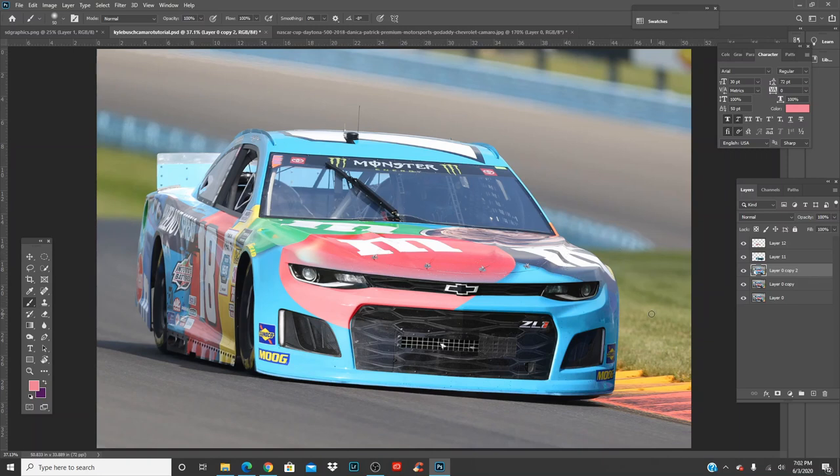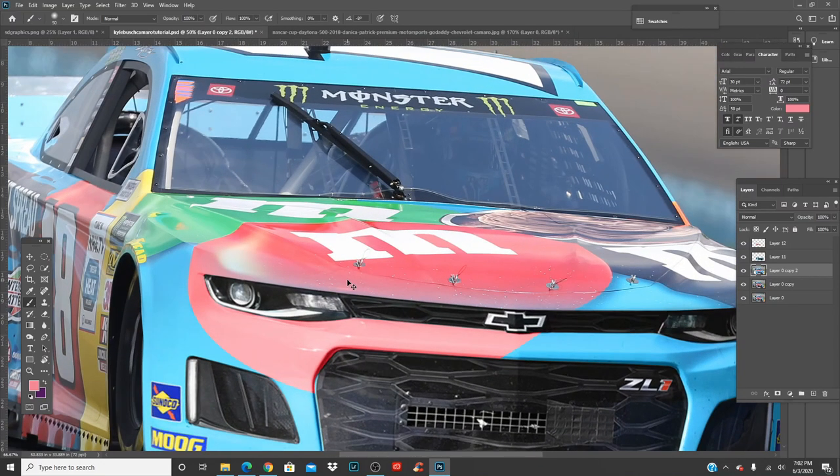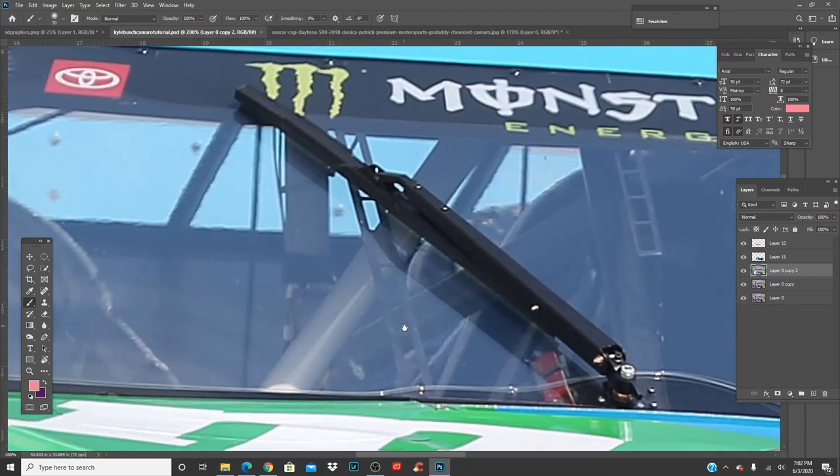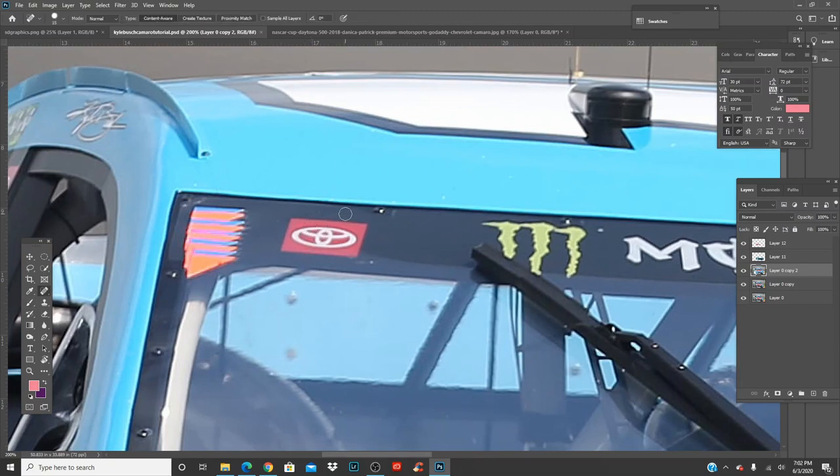We'll get rid of the Toyota logos at the top and probably call it a video. We've got this M&M right here and we'll probably add the number 18. Let's make sure we're on the right layer, press J, and click on the logo to remove it.